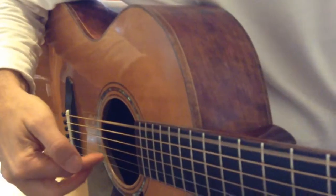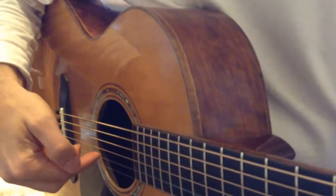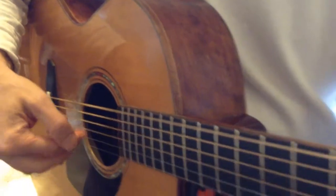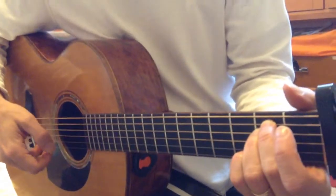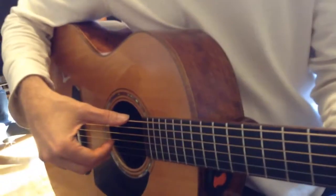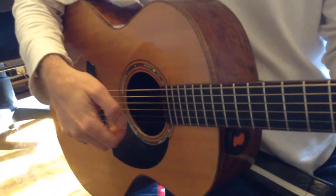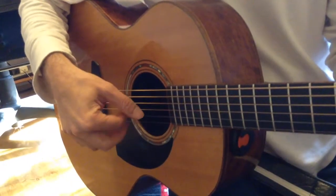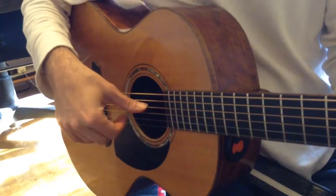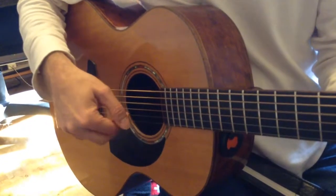So it's the thumb by itself, and then these three fingers, one by one, each with a different finger, up and down. This is an E minor chord. And then if you do a different chord like D, obviously with the thumb you play a different string, but...